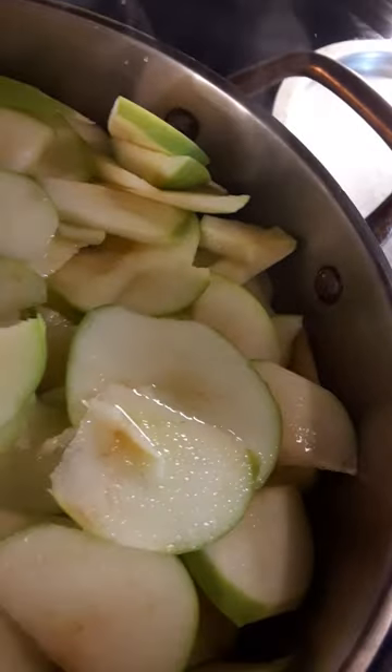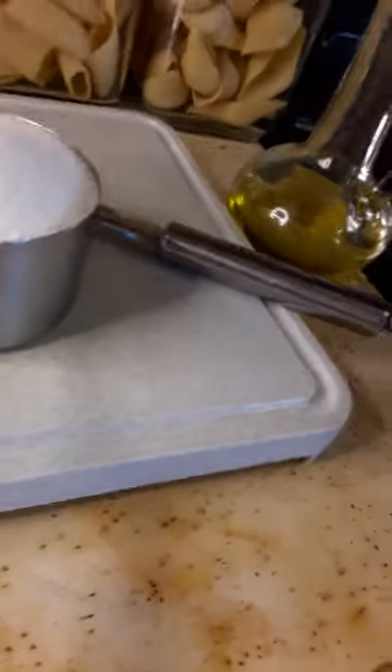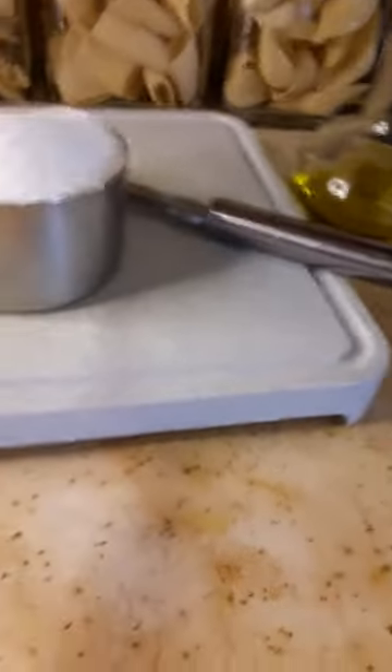Just leave it for about 5 minutes. What this does is allow them to get soft but not too soft, because we're doing fried apples — not fried applesauce.